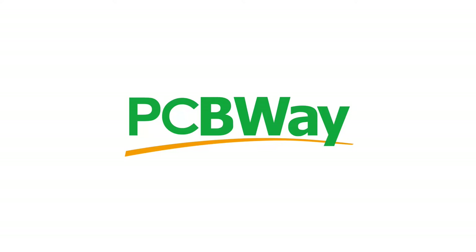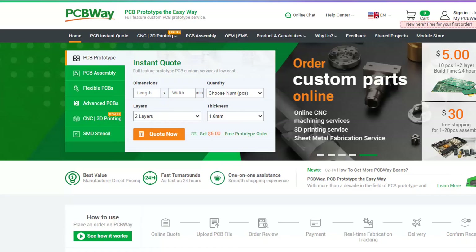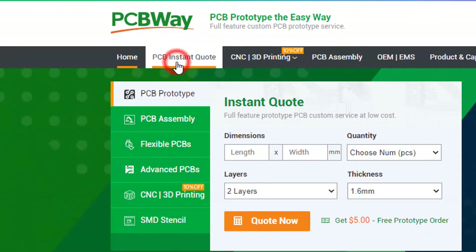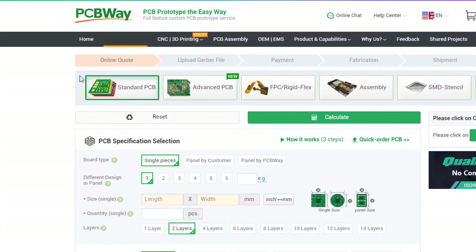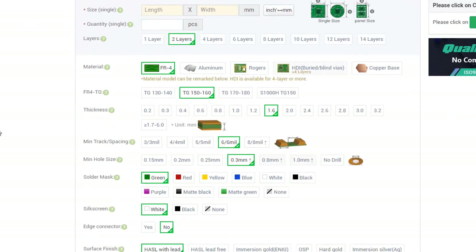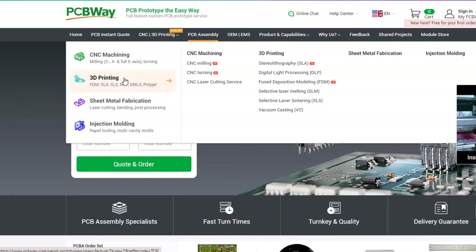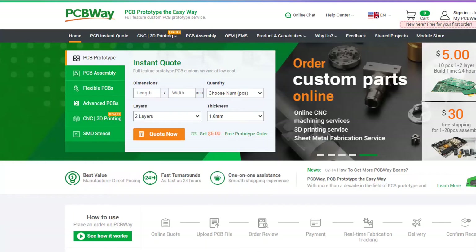This project is brought to you by PCBWay. What I really like about them is that you can get 10 professionally made boards for around five dollars, which is really amazing. On their website, just click on 'Get Instant Quote' and you will see how much the PCB will cost. They also offer other services like PCB assembly, 3D printing, and CNC machining. The link will be in the description, so go and check them out.